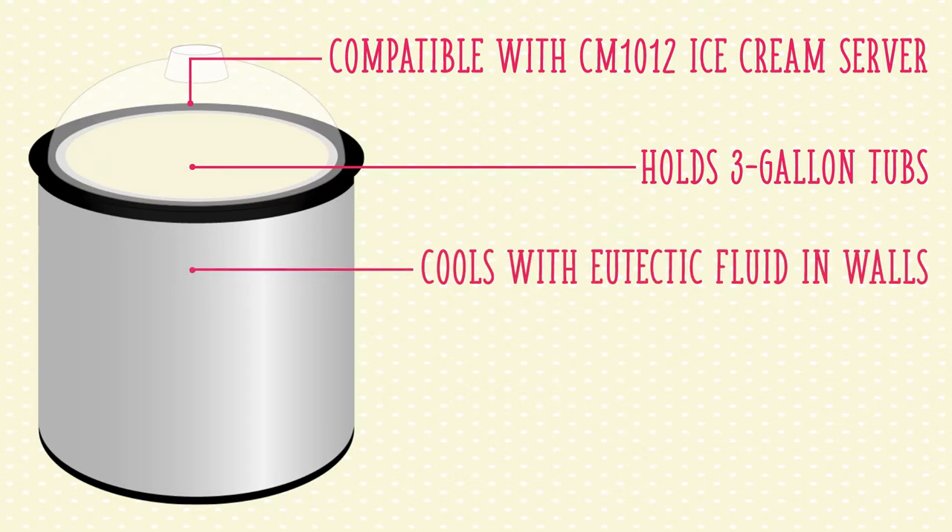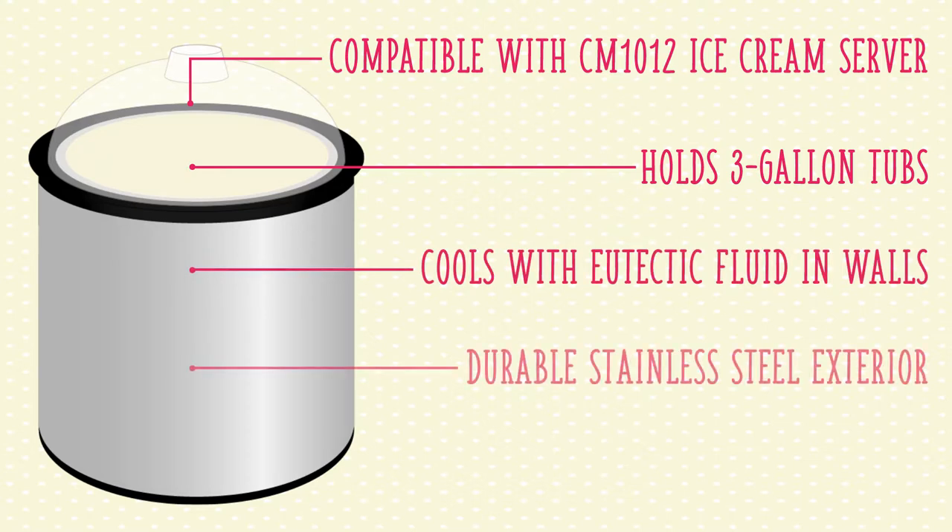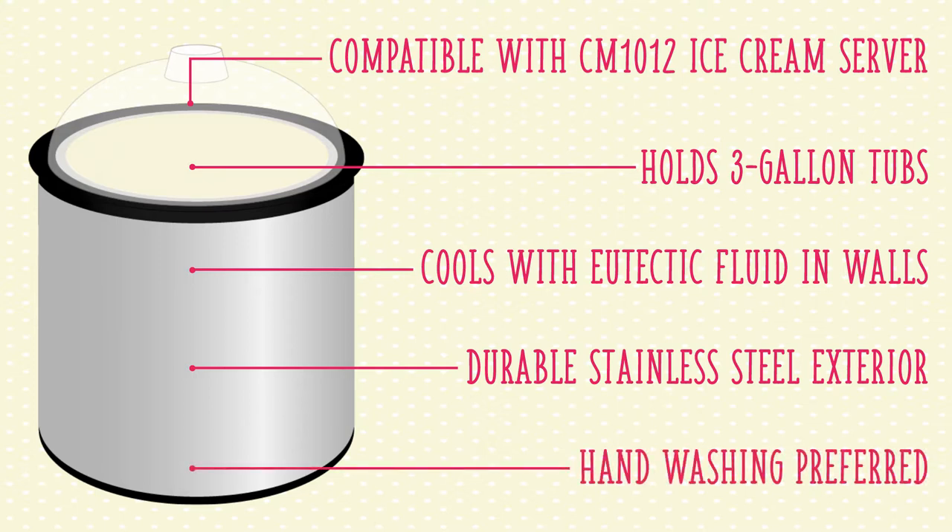The stainless steel exterior is durable and should stand up to heavy-duty professional use. For the longest possible service life, hand washing is the preferred cleaning method for this ice cream shroud.